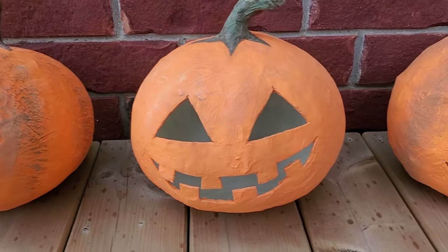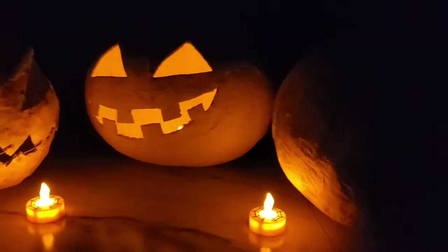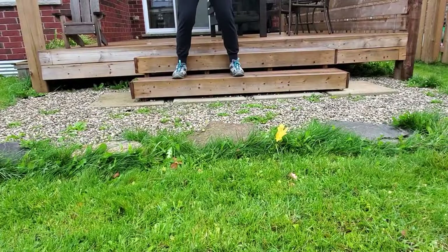And now your paper mache pumpkins are complete! See, so much better than regular old real pumpkins for Halloween. Now take a bunch of pictures and share them to your socials — or smash some real pumpkins, because you'll never have to carve a pumpkin again.